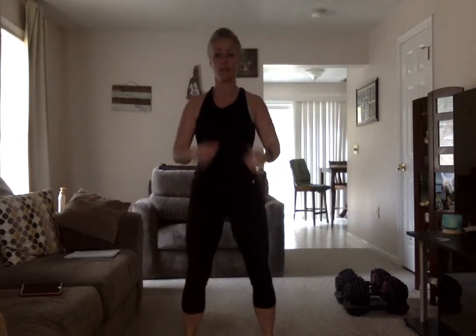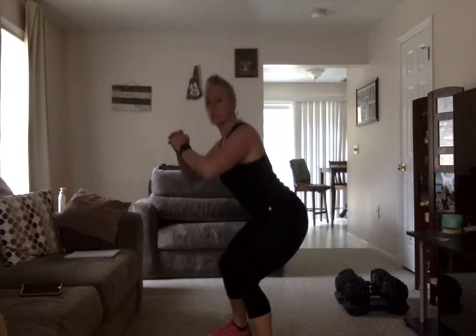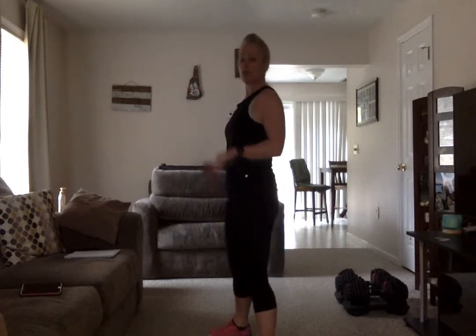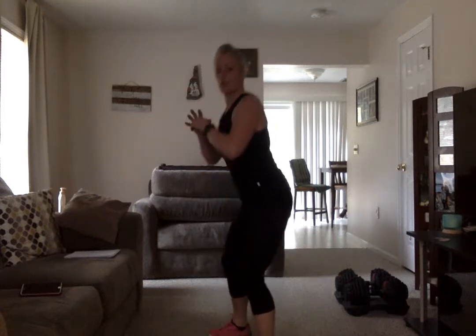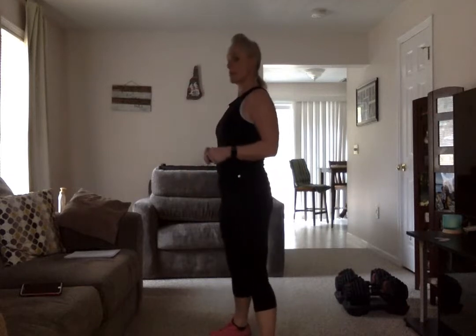A little bit of a squat, up and down — not going super deep, we're just warming up those quad muscles. As you do your squats, even if they're low, you're still going back — not going forward. Back like you're looking for that chair. Keep going up and down, just warming up those legs.